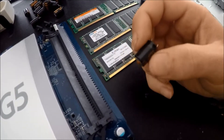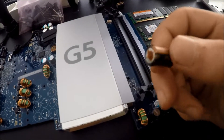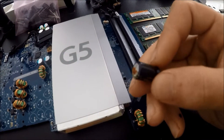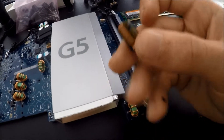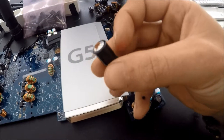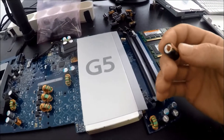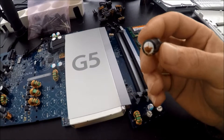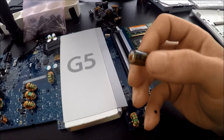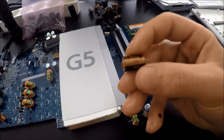Why are all these capacitors failing in the iMac G5s? Well, the capacitors that Apple installed back in the day are garbage, and they actually had a program to replace them with new ones. But obviously this computer is way outside of its extended warranty period, so I'm going to have to do this myself - which I don't mind. I like this kind of work, although it's been a while since I've actually soldered.